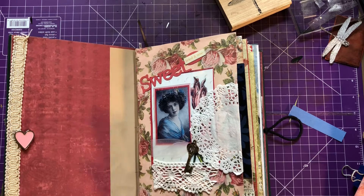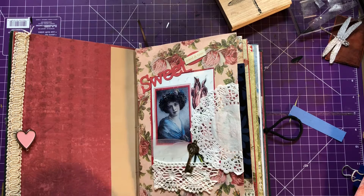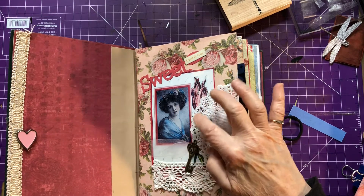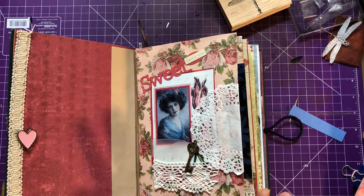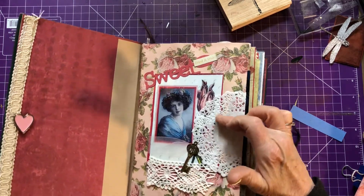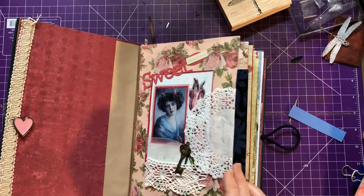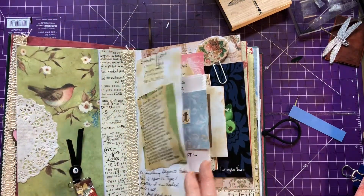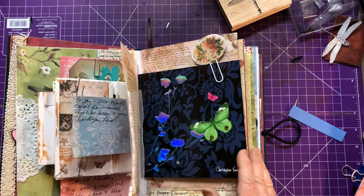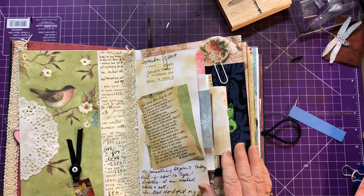I'll take you through what I did. Each one of the signatures starts with what I've saved. I have done a lot of photo stamps and colored them, and I've included that on each cover of each signature, then decorated with bling, doilies, and lace. In each one I have included not only cards and paraphernalia, but some areas for me to do some journaling.